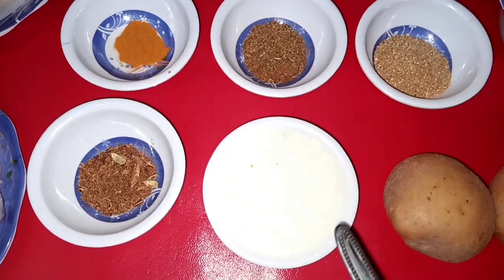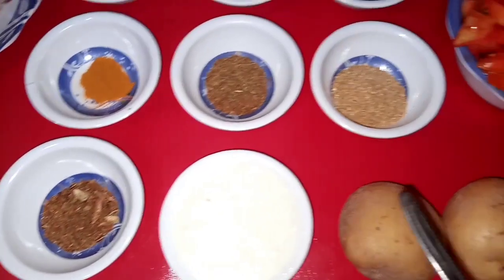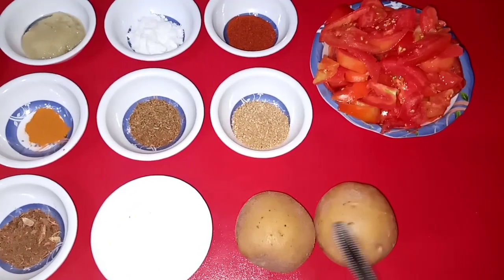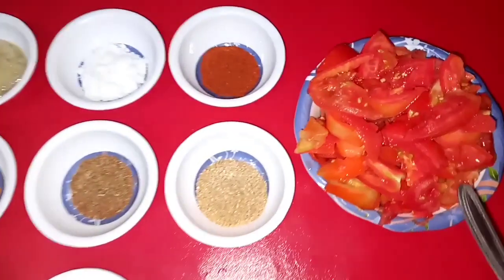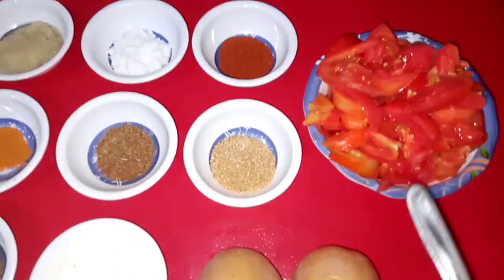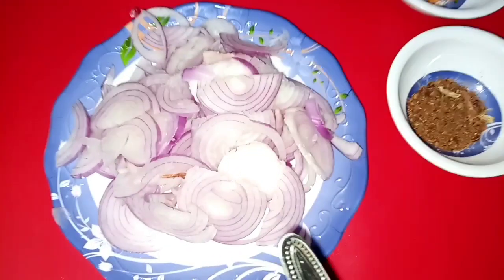1 cup of garlic, 2 medium-sized pieces. Note that garlic powder is always sticky, and you'll need about 1 gram of garlic powder with 2 medium-sized portions.